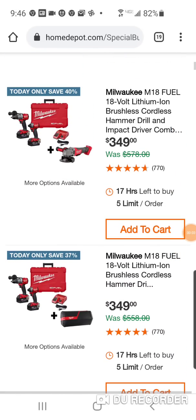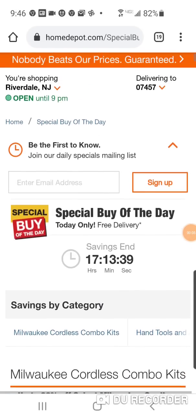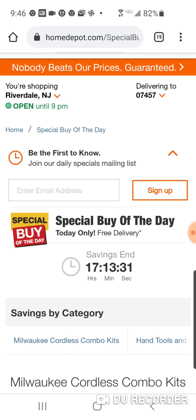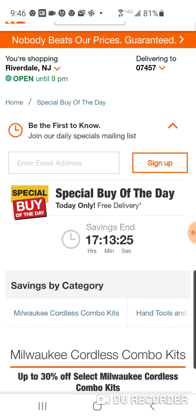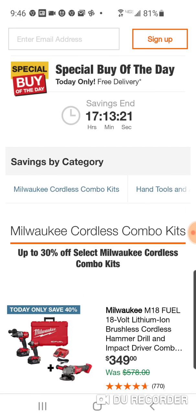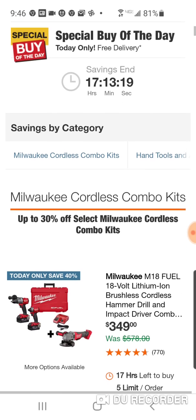All right, folks, we got some special buys of the day over at the depot to end pretty much quarter one — one of the strangest holiday seasons ever, as we've just seen some crazy deals towards the end that I don't know if we've ever seen before.